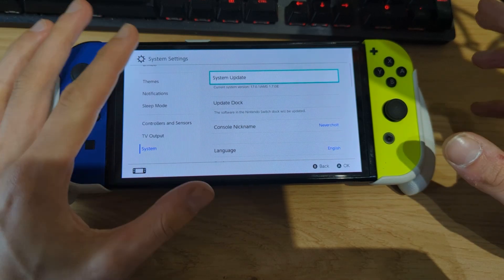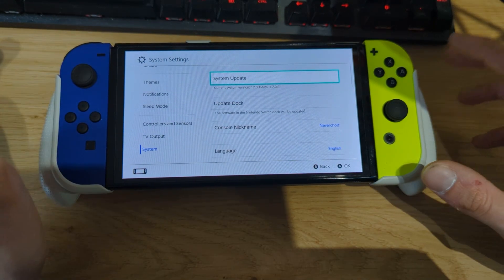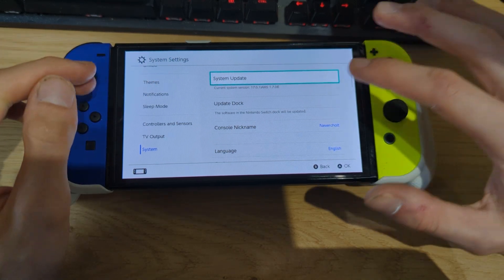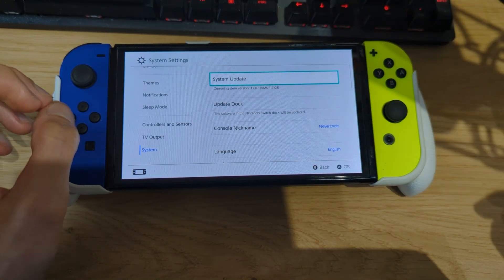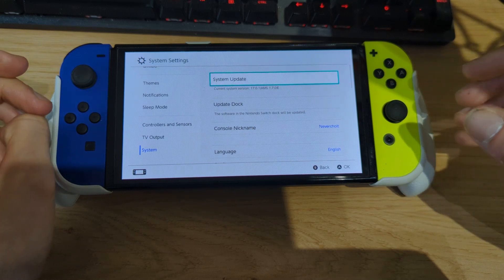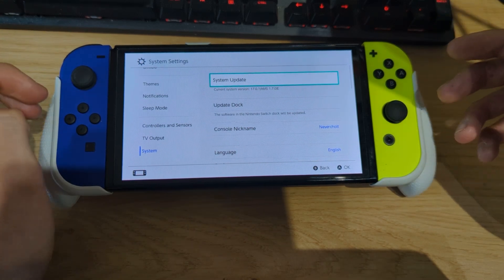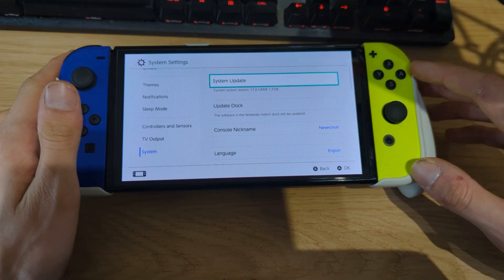You can also use an older HATS package or download an older release of Atmosphere that supports the firmware you've downgraded to. Just be sure to first downgrade or adjust your system firmware before going back to an older version of Atmosphere — because if you go back to an older Atmosphere that doesn't support firmware 18.0 first, your switch won't be able to boot into custom firmware. So always have the latest custom firmware files first, downgrade your system version, and then if needed go back to an older Atmosphere release like 1.6.2.